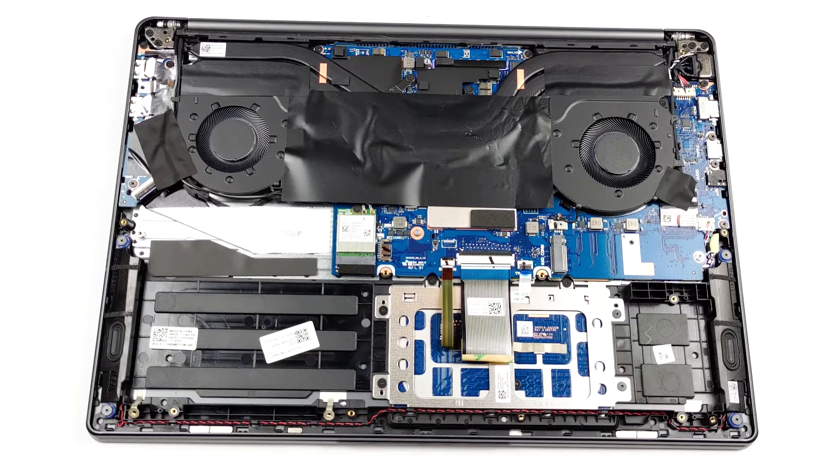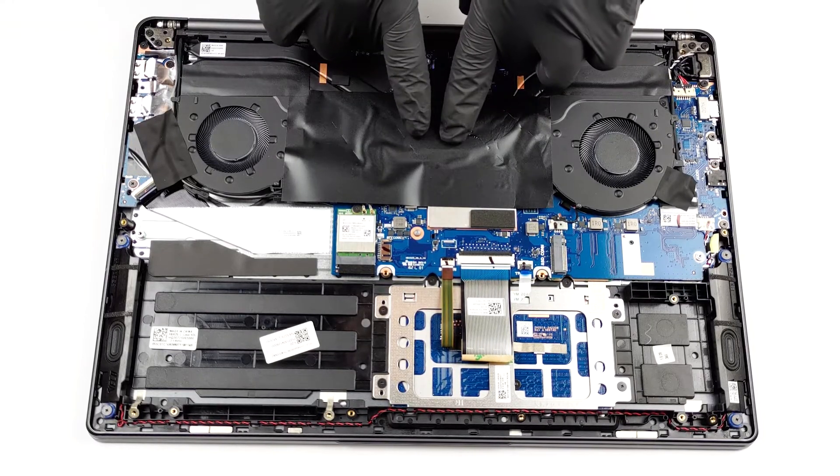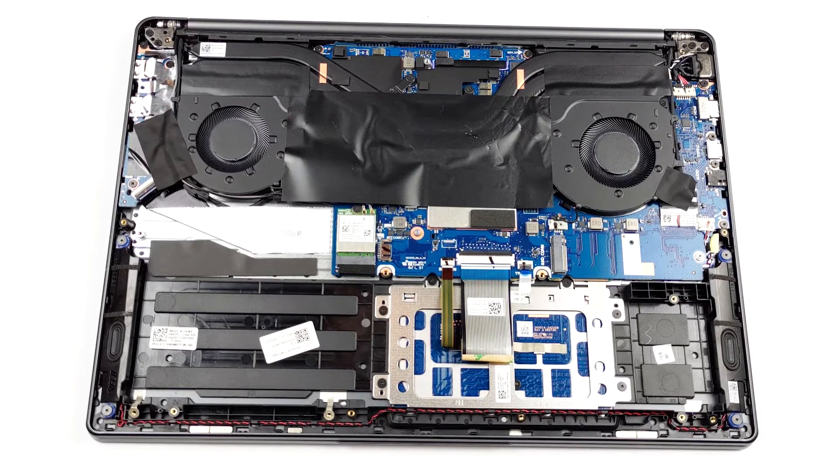This notebook's cooling setup features two heat pipes shared between the CPU and the GPU. Additionally, there are two heat sinks and two fans blowing the heat away from the chassis.